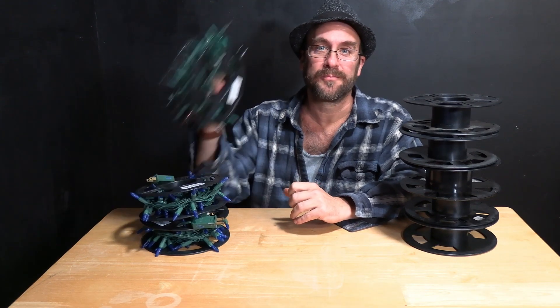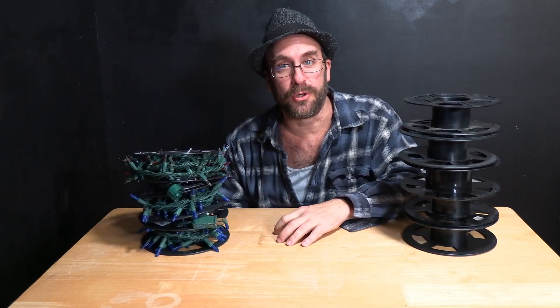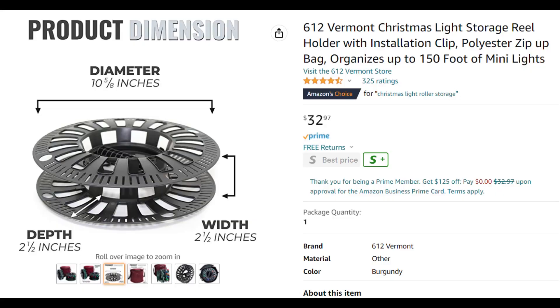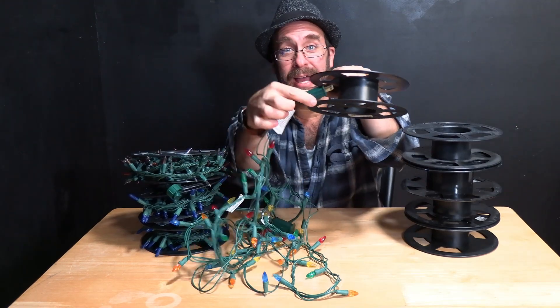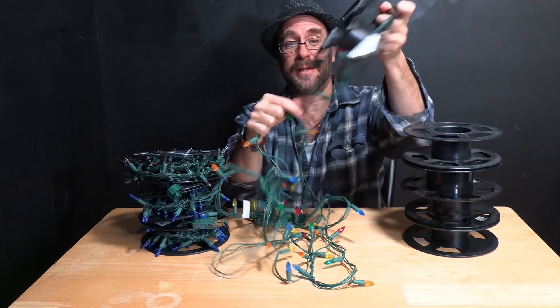Well, instead of doing that, turn them into this. If you go to the store and buy a Christmas light spool, guess what you get? You get this. So use your own. Take some Christmas lights, take the end and stick it inside and through the hole. Then just wind it up.